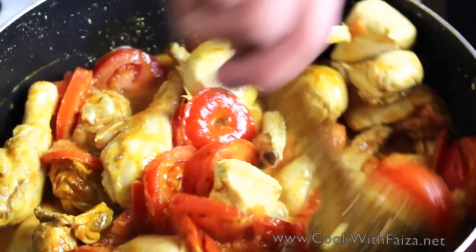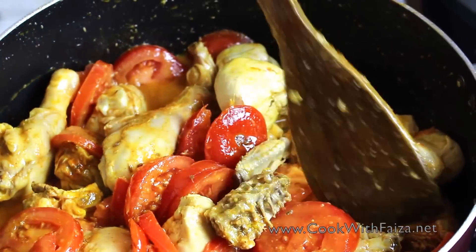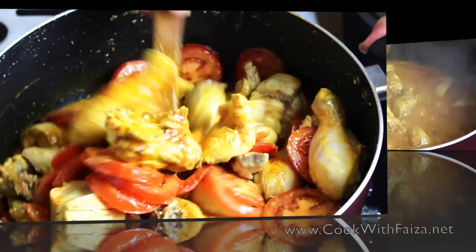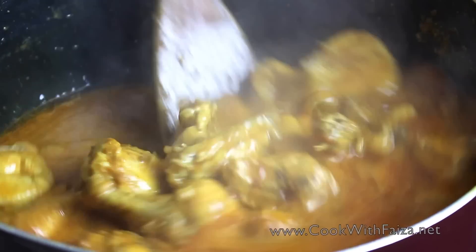You will keep it on medium heat and cook it until the chicken is cooked, and the masala and oil rise to the surface. You can see here the oil is on the surface.